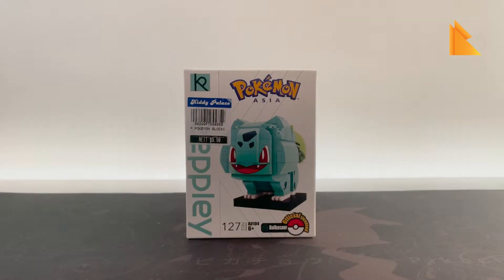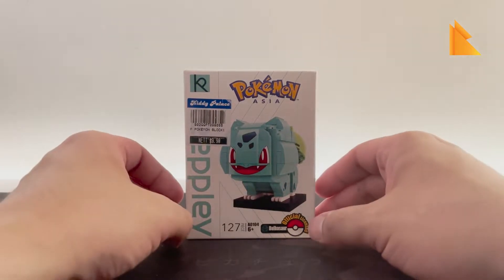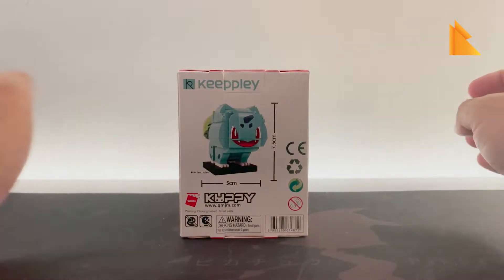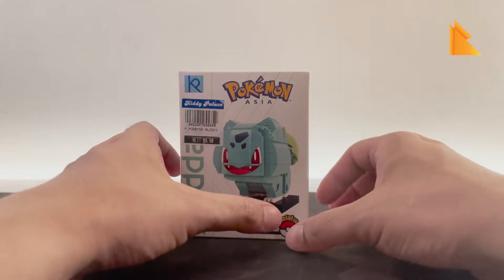Today we are going to open a Pokemon Asia Keeppley Bulbasaur building block. This one has 127 pieces and is approximately 5 centimeters by 7.5 centimeters. We bought this in store for nine dollars and ninety cents in Singapore dollars.